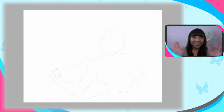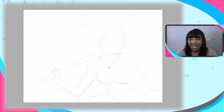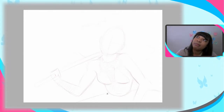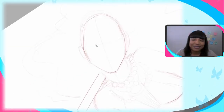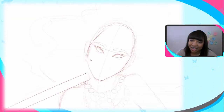Hello, welcome to another let's draw! Today we're doing a fighter portrait. I came up with this one — I went to Pinterest to find some inspiration.